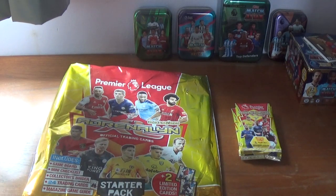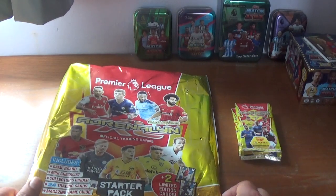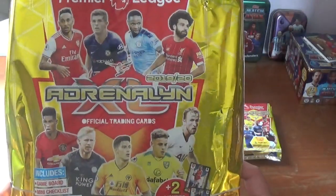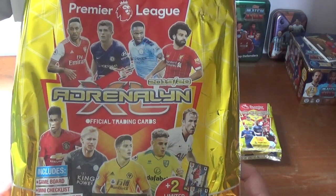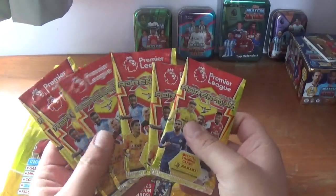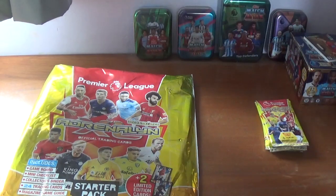Hi guys, All Things Football back again with another video. Today we are going to be opening and reviewing a product that I've been really looking forward to getting my hands on. Finally released today in the shops on upload day, which is Thursday the 12th of September.